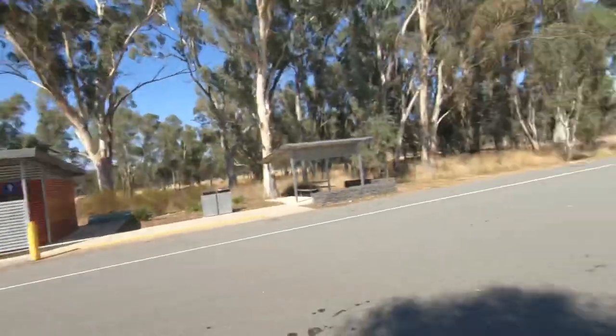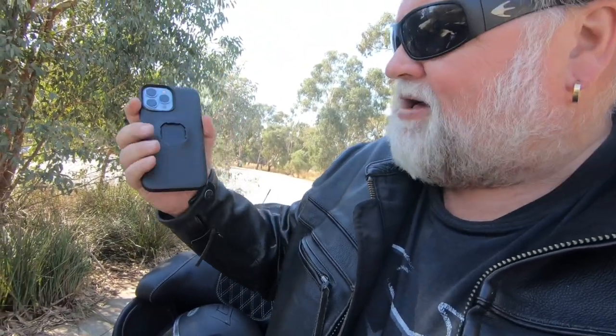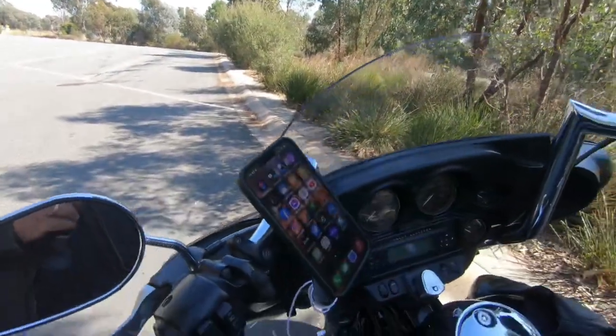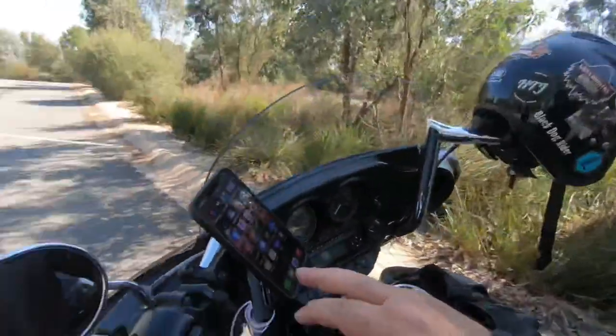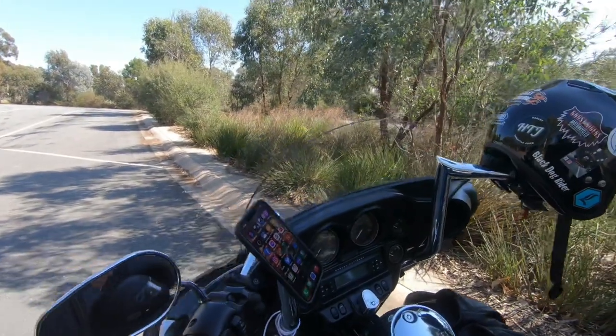One thing that is invaluable for me is the Quadlock. If you haven't got one, get one — they are fantastic. You get the Quadlock phone case which has got that little fitting on the back, and it just clips in like that and it never comes off, never moves. It's really handy to access your phone, and they're really cheap.